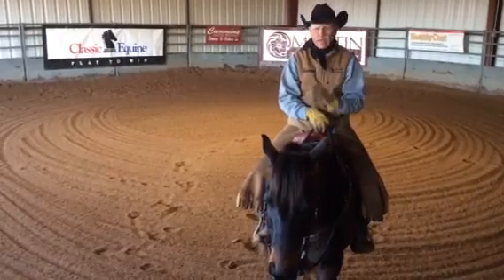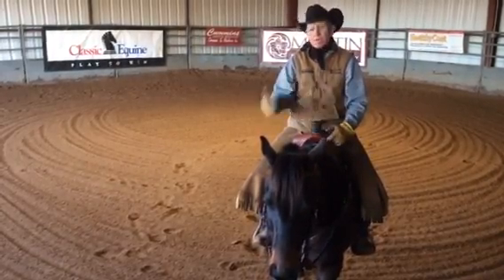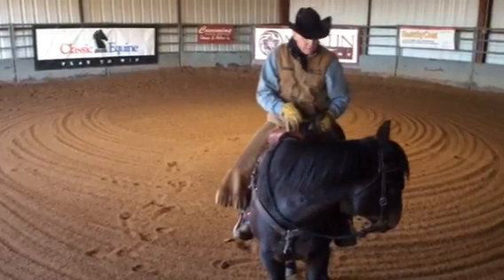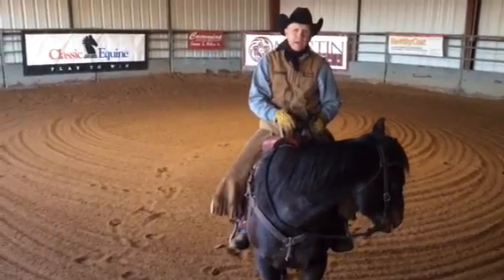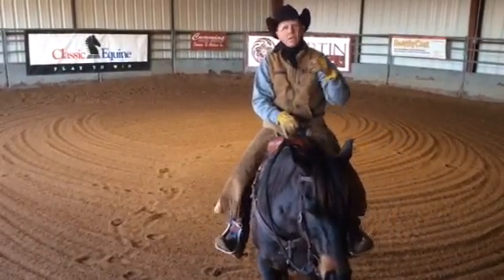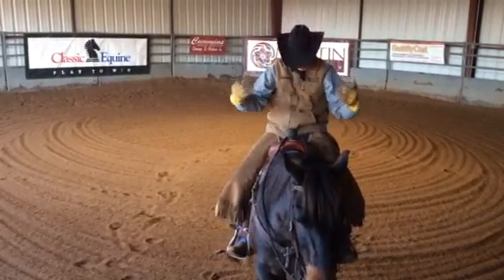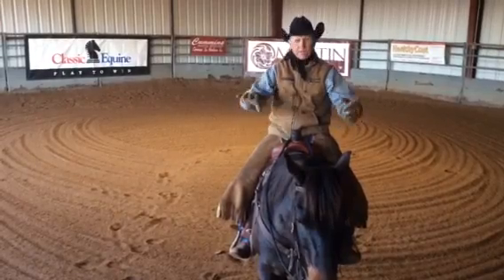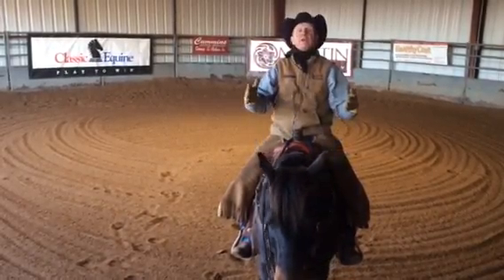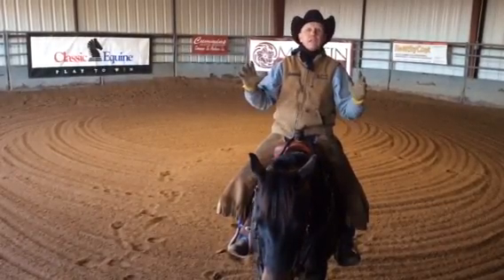I use this exercise every day on every horse, and the reason is when I step up on a horse, the first thing I'm going to do is flex this horse laterally several times right and left, because I want them to associate me being on their back with thinking about getting soft. I don't want them to associate me getting on their back with their head raising up, their back hollowing out, and getting stiff.